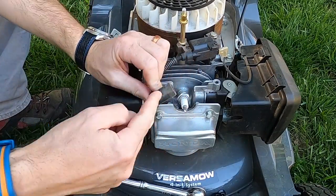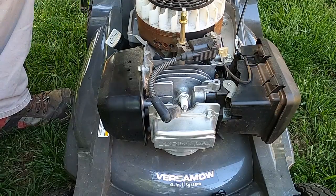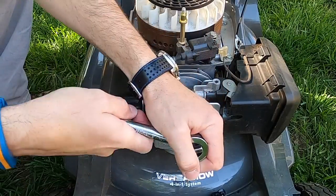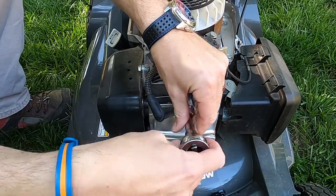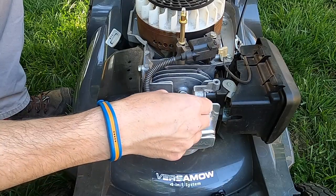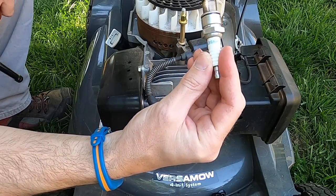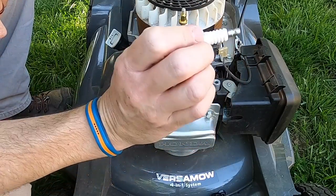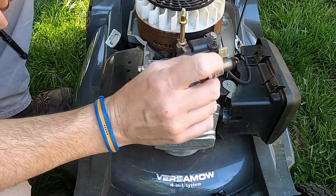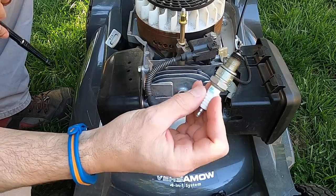We're going to pop our plug cover off. One of the most important and best things you can do in a tune-up — and this is a very inexpensive fix — is to replace the spark plug if it's more than a season old. I recommend using what the manufacturer calls for. Honda recommends NGK in the manual, specifically a BPR 5ES. I am a huge fan of going with the manufacturer recommendations. It needs to be to the exact spec to get the best possible results. This plug's not bad, but I'd go ahead and replace it — it's probably a $10 part.